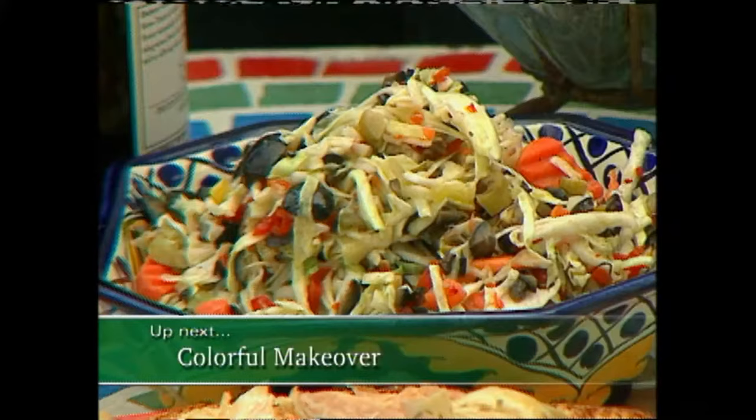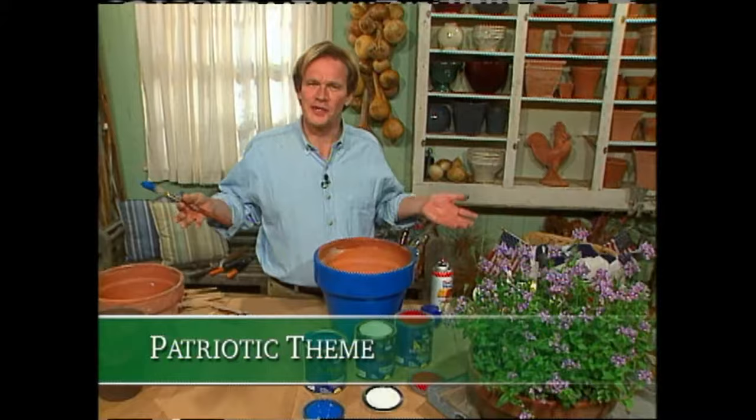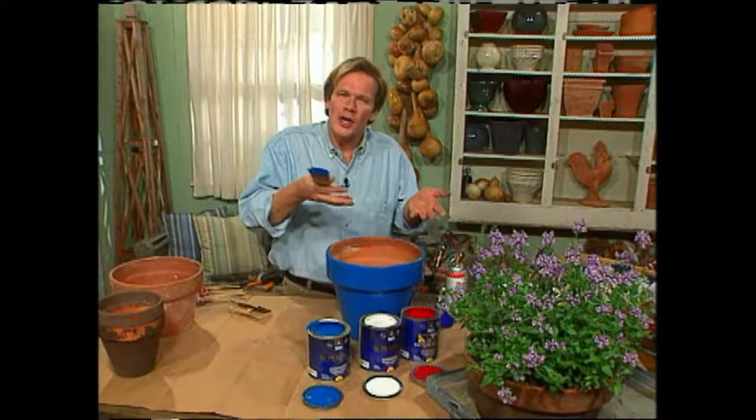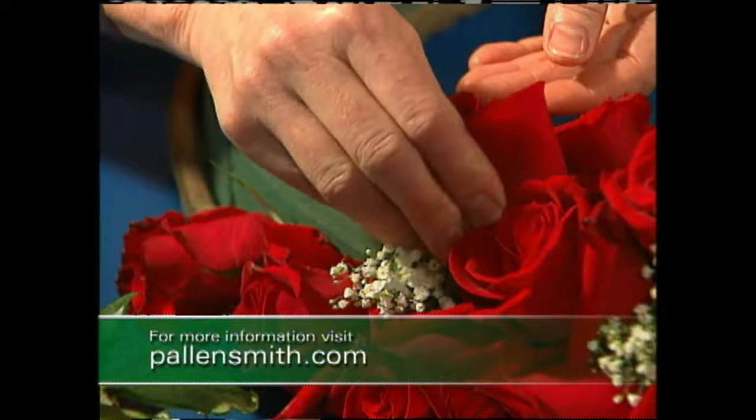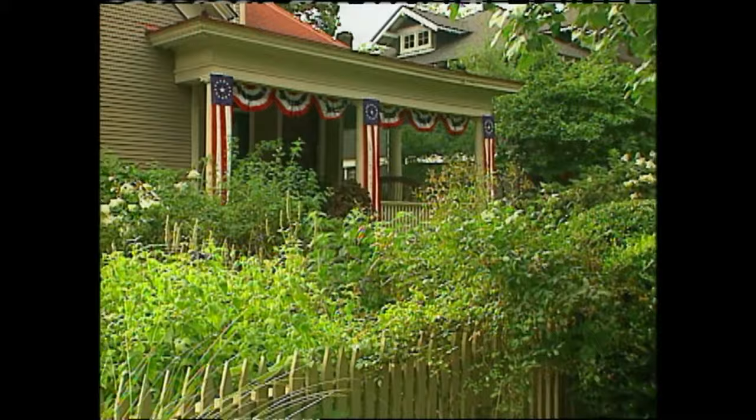Up next, the garden gets a red, white and blue makeover. We decorate for all holidays — Christmas, Thanksgiving, Halloween — so why should we make patriotic holidays any different? Recently I turned my garden over to a patriotic team that did a red, white and blue makeover. You met Carrie a little earlier when she shared her wreath project. The steps can be found on my website at pallensmith.com. Now let's take a look at how Carrie and her team transformed the garden.